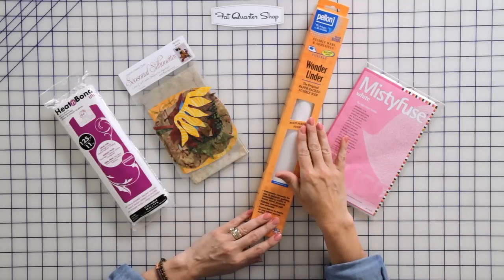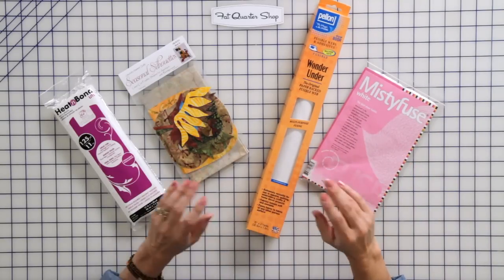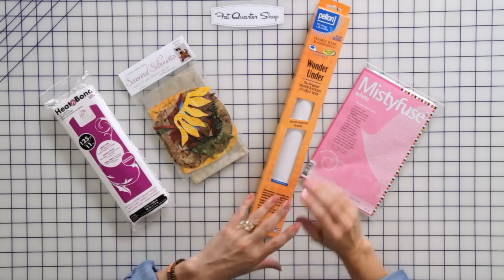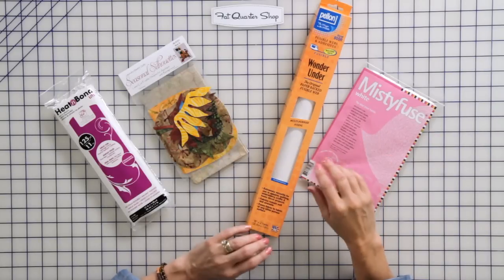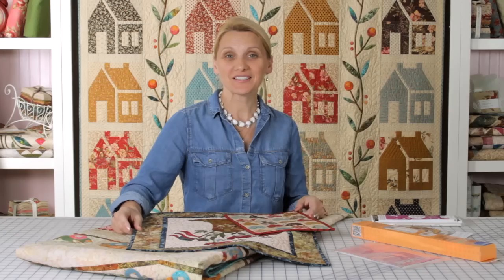The next fusible webbings are Wonder Under and Misty Fuse. Both of them are super soft, so those two would be my choice for baby quilts and quilts that I want to get nice and snuggly. With the softness of the fusible webbing, we don't get as good raw edges — the edges fray just a little bit more than the previous two. I recommend being okay with some fraying; maybe that's the look you're going for. I would choose those two for baby quilt projects because of the softness.